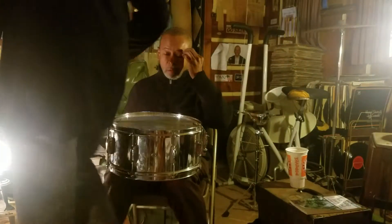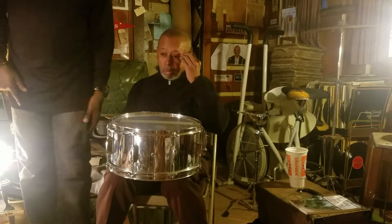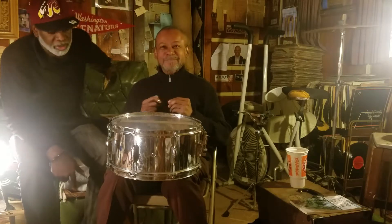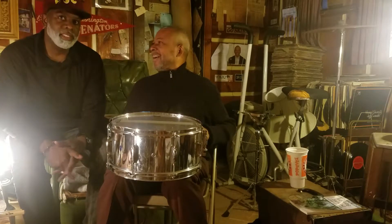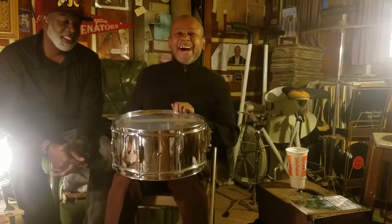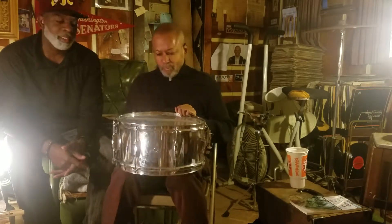So, here we are back again, talking more drums and percussion. And we are with my former teacher, Mr. Durrell, he the man Wiseman, here to talk to you guys again about some more drums and percussion. So, here ye him.